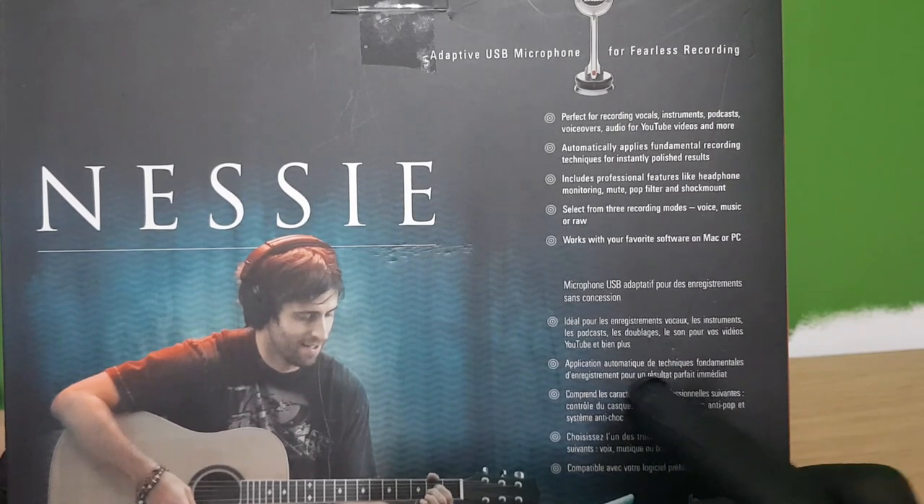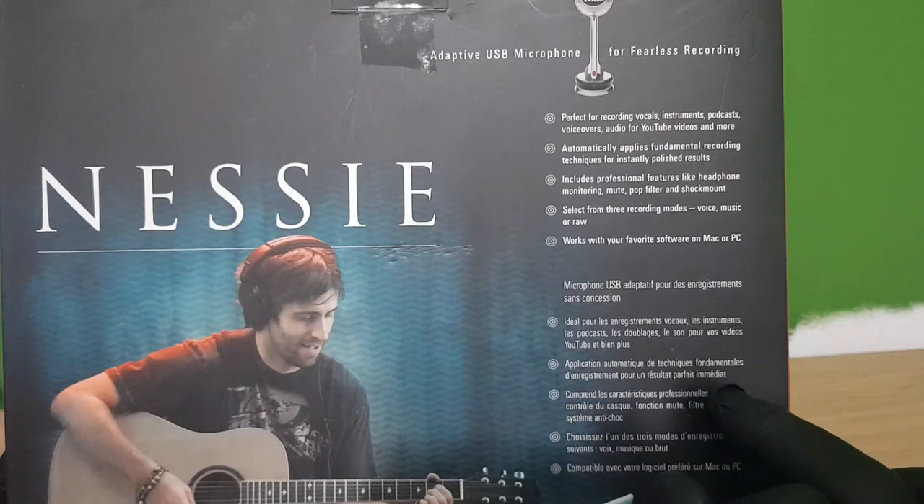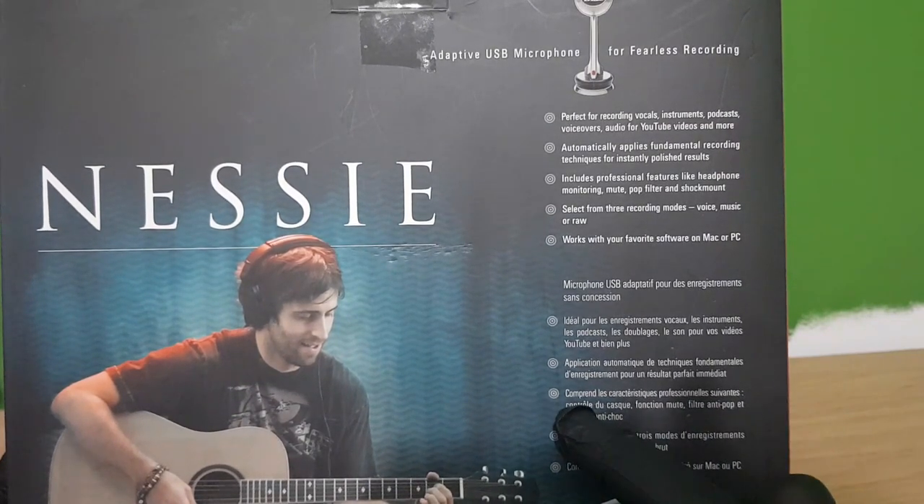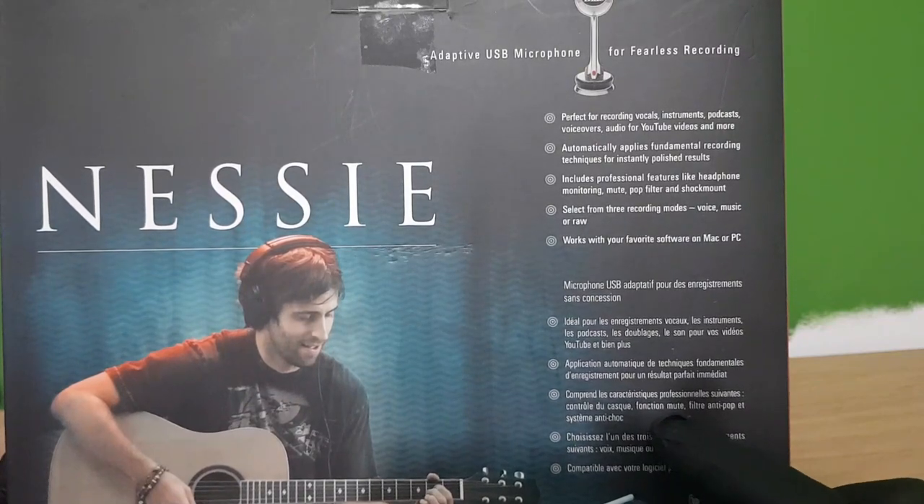Application automatic — the technique fundamental, the register and the point on the sound of the phone immediate. Comprehend the sound of reality, the professional services you found, control the cask, function mute, filter and the pop-up system.